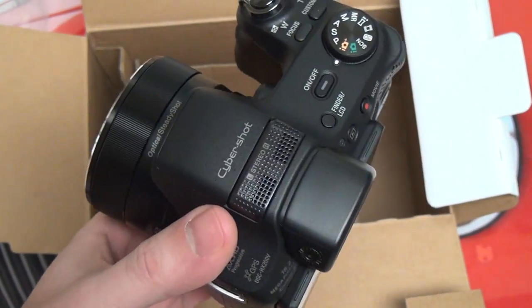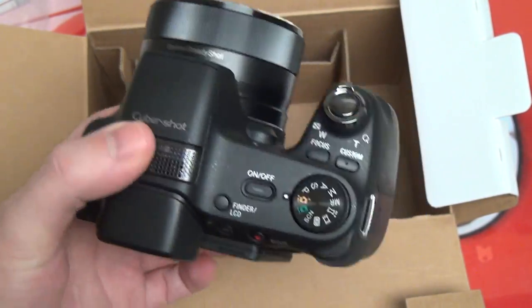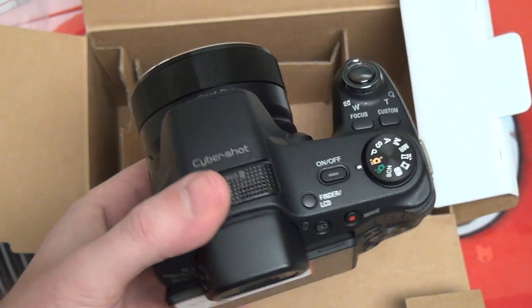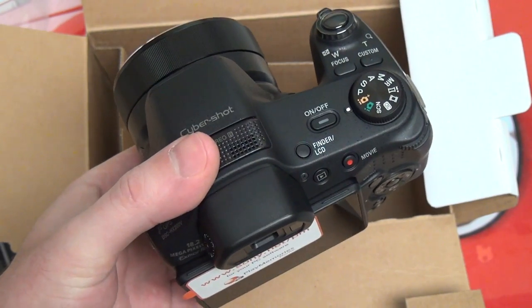The HX200V — looking forward to giving you guys further impressions, but so far I like the build. I pretty much knew already what I was getting myself into. This is really all about what you're comfortable with, and if you want a 30x lens, then it's going to be tough to beat this, unless you go with the brand-new HX300, which has that 50x lens.